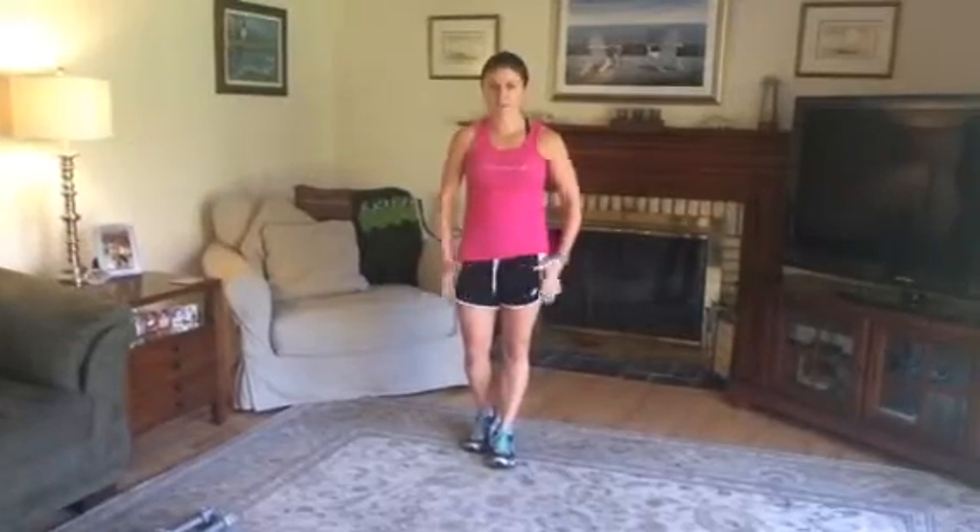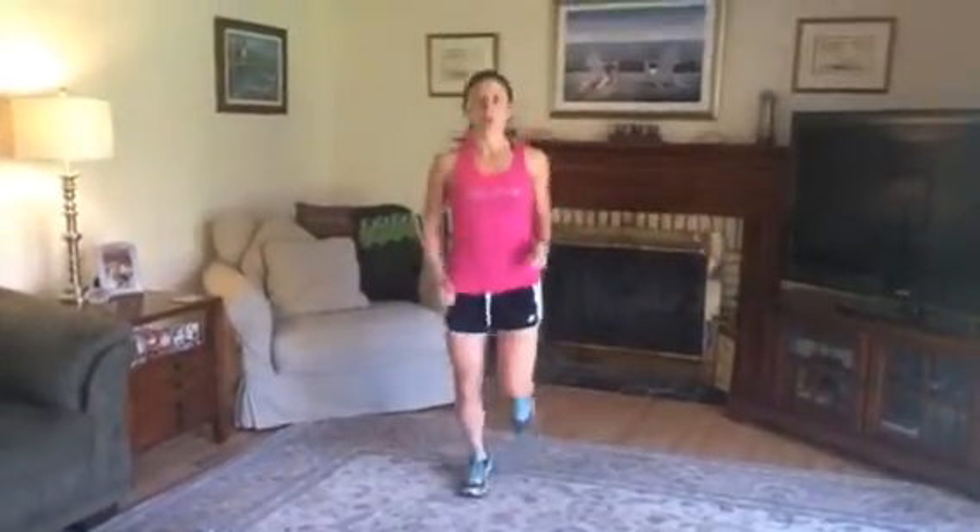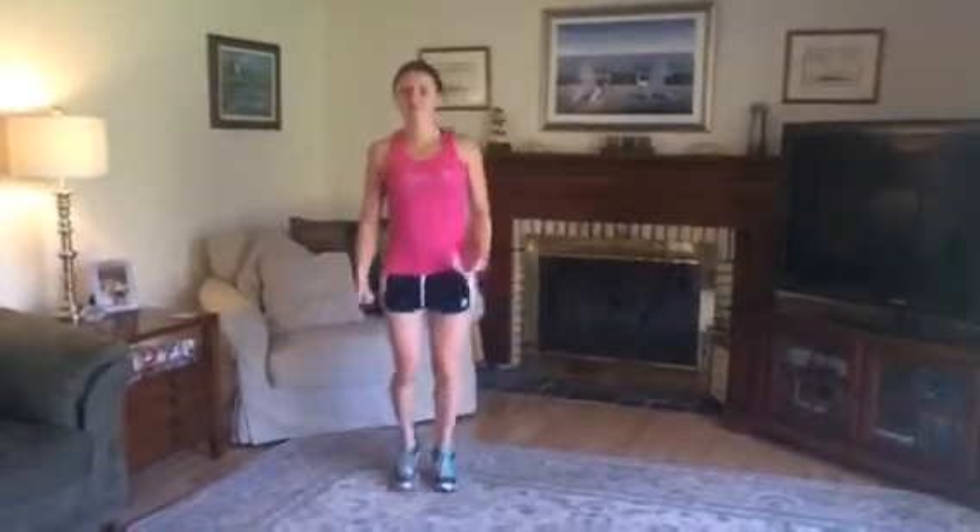Hey guys, it's Monica with Love Your Workout. Welcome to day number seven of our 10-day challenge. I know I said 14 earlier but it's actually 10 days, and today is going to be all about your legs and your booty. So let's get started with the warm-up. We're almost done with the challenge — that's the good news. Everyone likes a toned derriere and nice strong legs, so that's what we will be focusing on today.